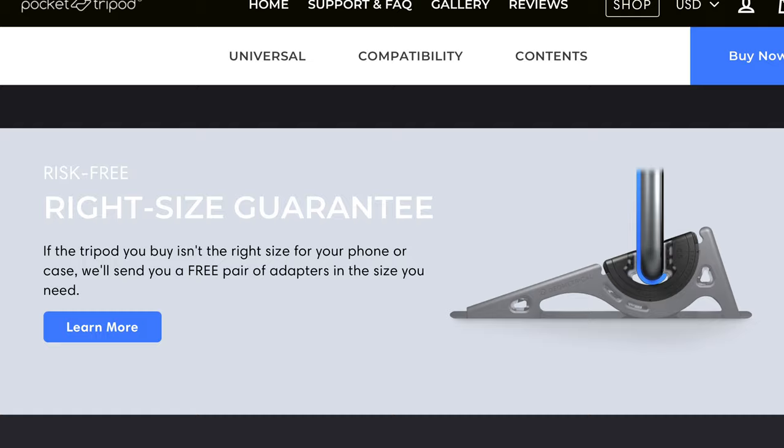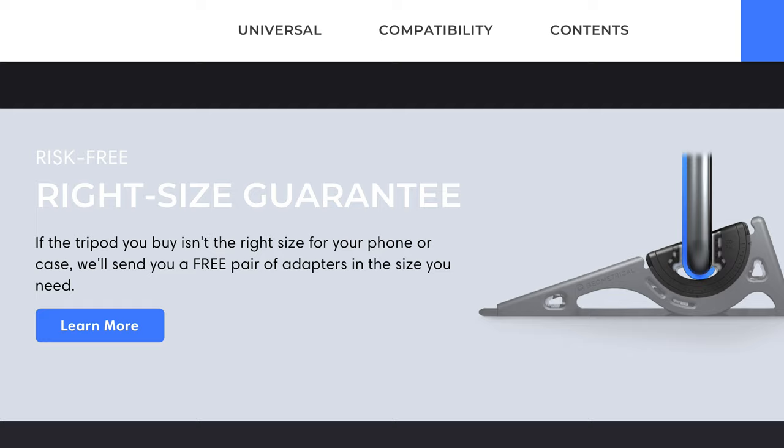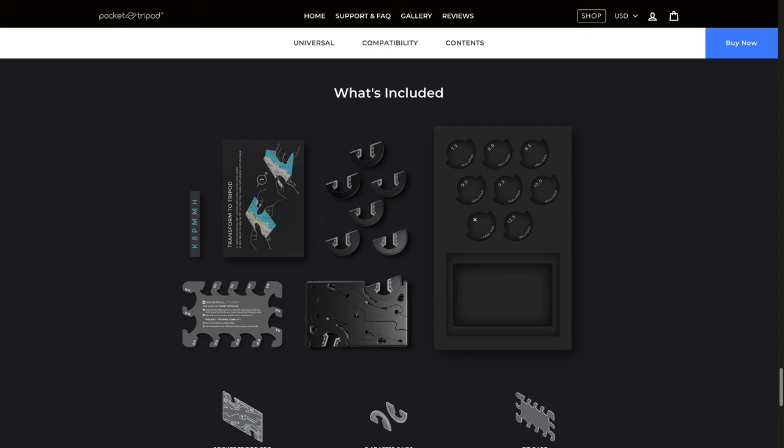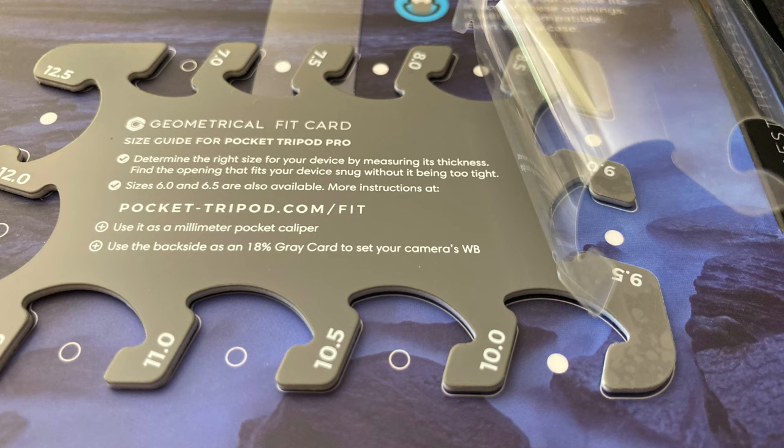Although the website says if the tripod you buy isn't the right size for your phone or case, they'll send you a free pair of adapters in the size you need. I opted to avoid that hassle and went with the universal kit. If you're giving the Pocket Tripod Pro as a gift, then your recipient very well may enjoy having different size options too.